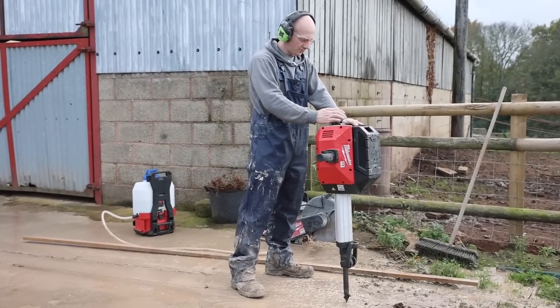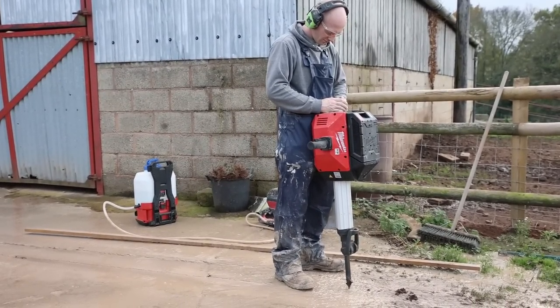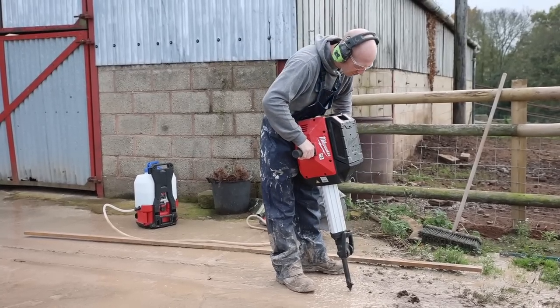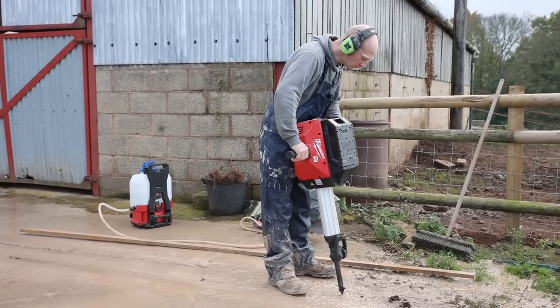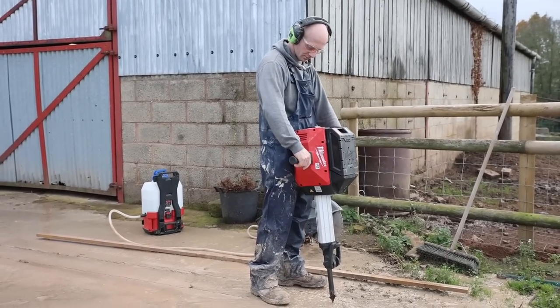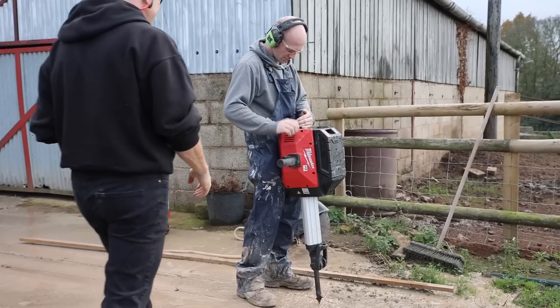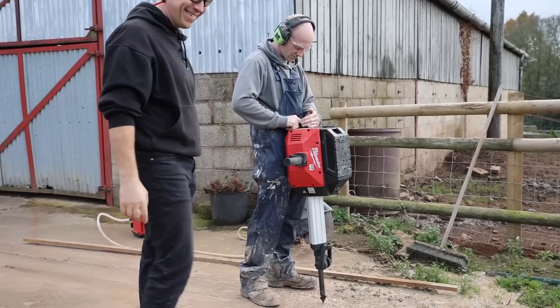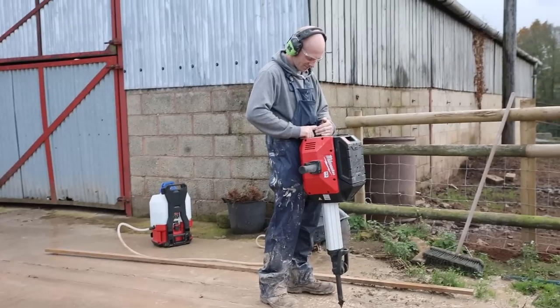Push that top button and it should light up. Yeah, you're ready to go - and is it one speed? Yeah, that's it. You pull the trigger and off you go. It did flash blue - good job I got all this on film!